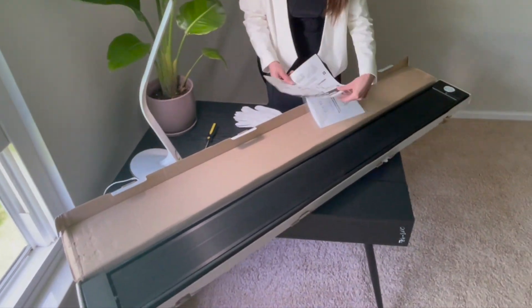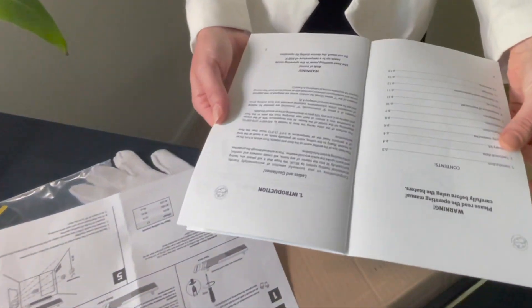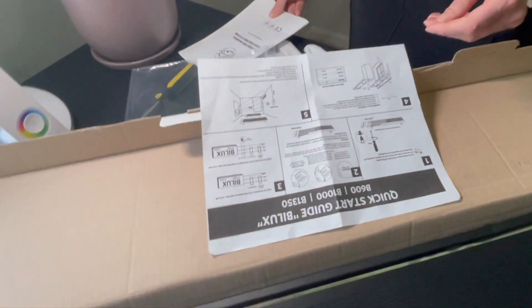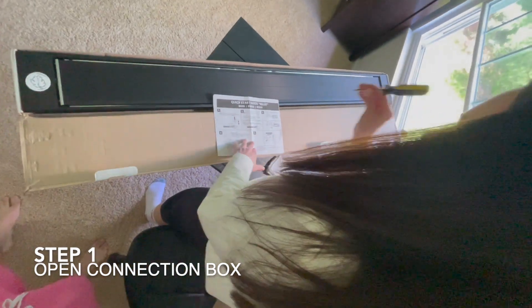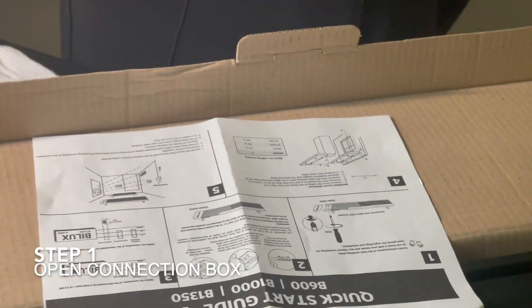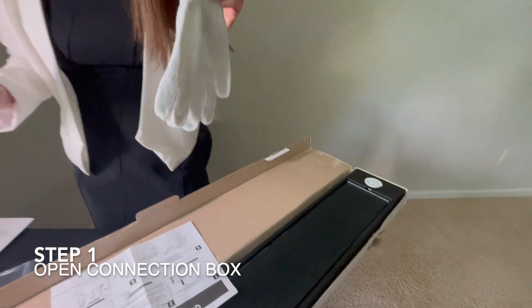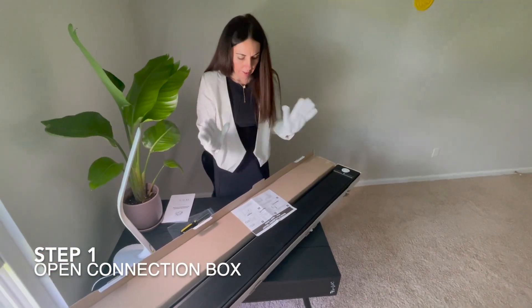As we can see, it comes with gloves and a couple of manuals. The most important thing: do not touch the panel without wearing the gloves. First thing we need is a screwdriver — it does not come with the infrared heater, but every household should have one.